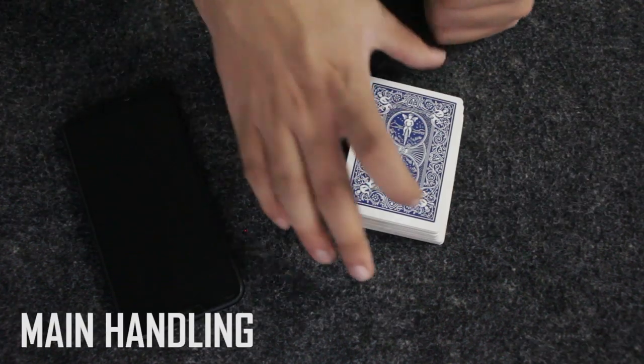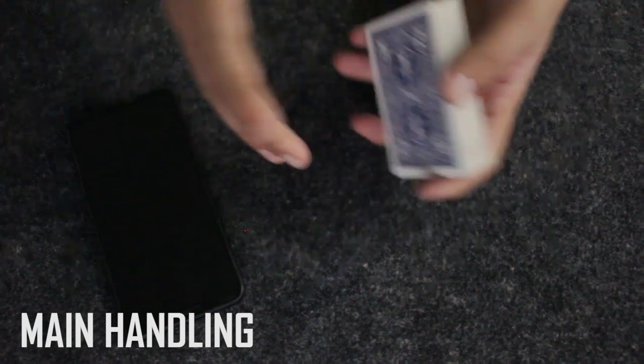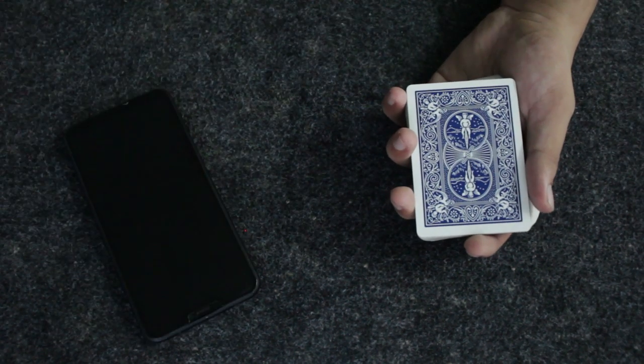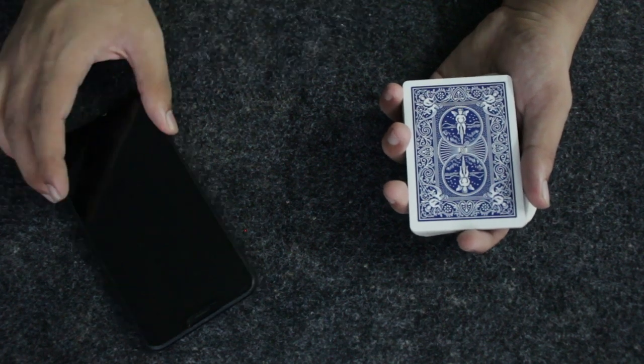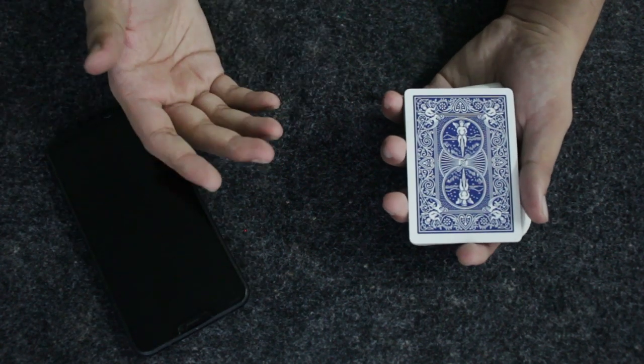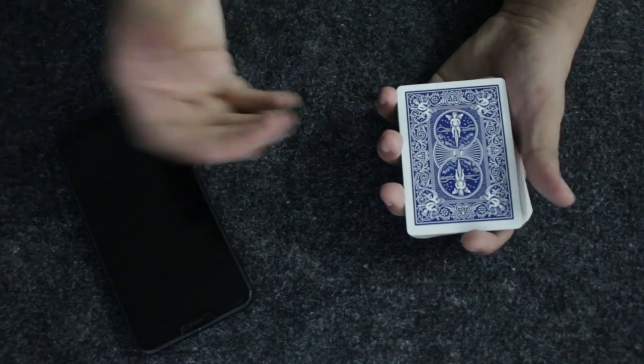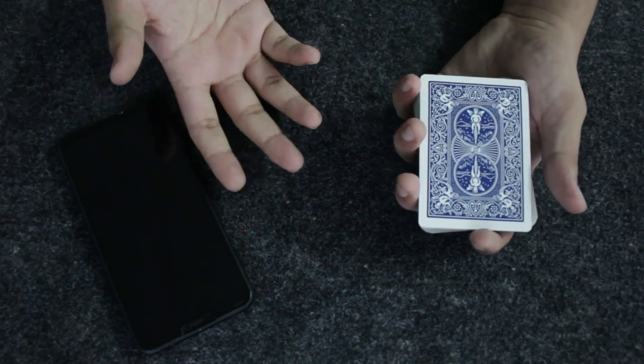Okay guys, this is how this trick is done. You don't need any setup — you can borrow the deck of cards and the spectator's phone. In the performance I didn't have a spectator, so I couldn't perform it the exact way I wanted. Now I'm going to show you exactly how you would perform this trick.